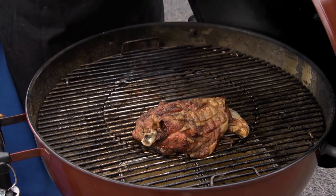Underneath the lamb I've got two trays of water. Pulled meats need a low, slow, moist environment, and the trays of water underneath will heat up with the barbecue and help produce steam, so they'll keep this lamb lovely and succulent.